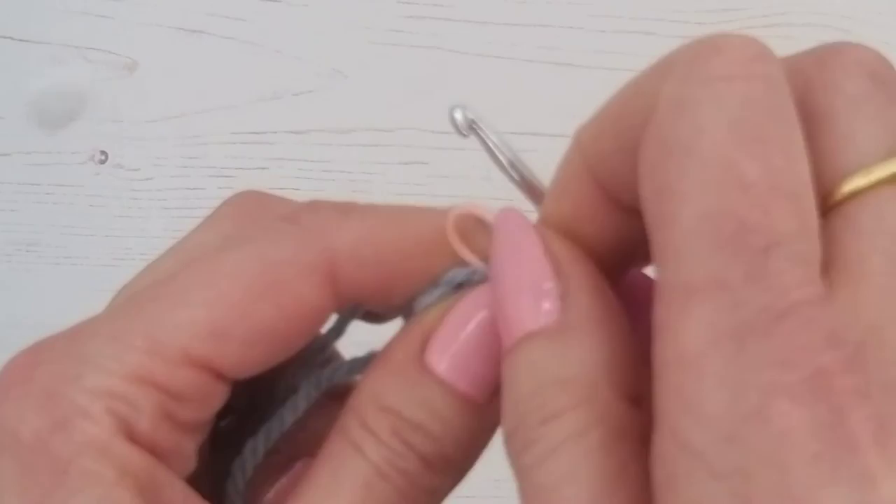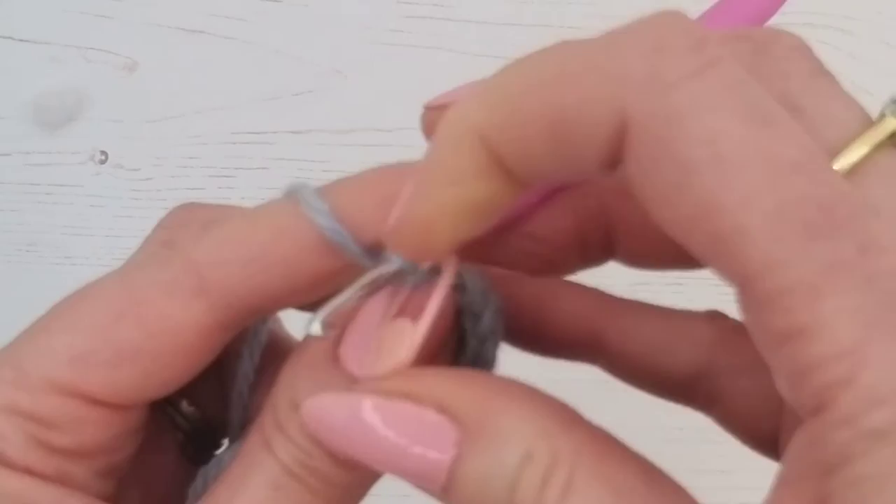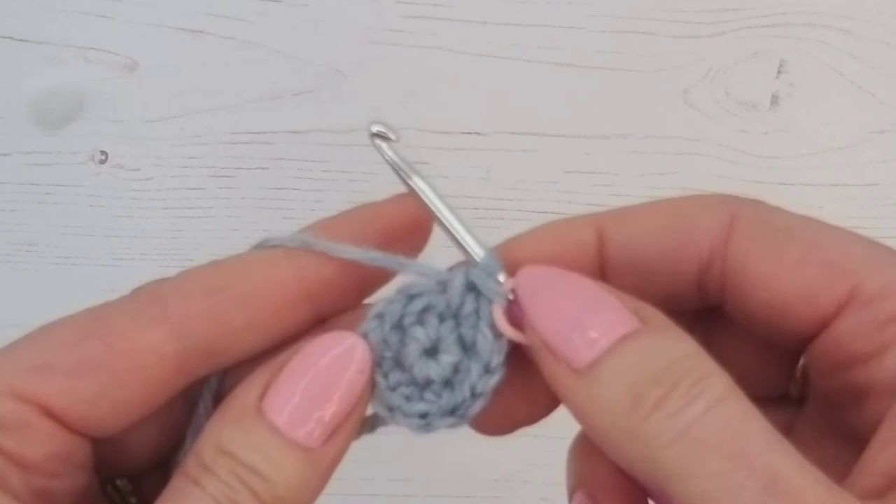Remember, we just count the V's to double check. Make sure you double check at the end of every single round — I know it's boring, but it's the best way to keep on track without having to pull out and repeat.